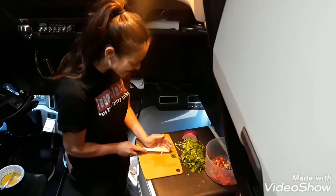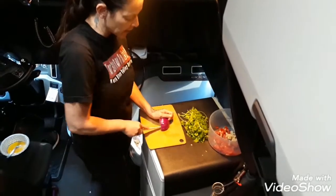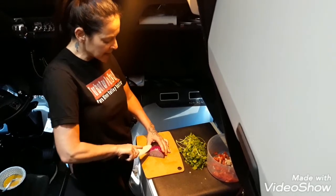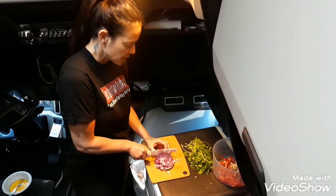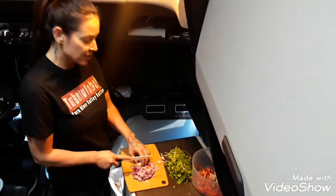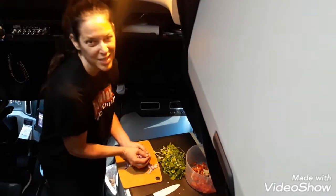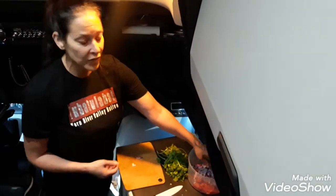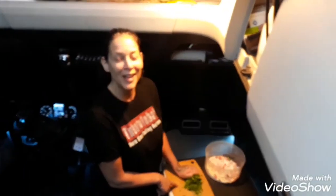Next we've got our onion. I like rough chopping everything — I really like to taste my ingredients. When I make my slices I'm not worried about making them too thin. Jeremy loves a lot of onions so we're using the whole amount. Onion is in the same group as garlic — the allium group — so it has basically the same properties: anti-cancer and really good for you. And for me, I just love the taste of onions and garlic together.